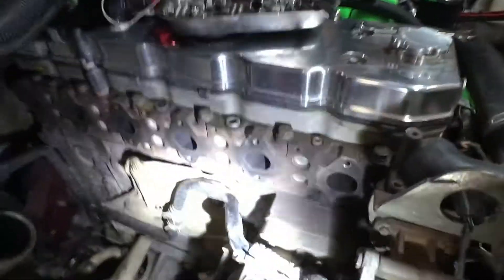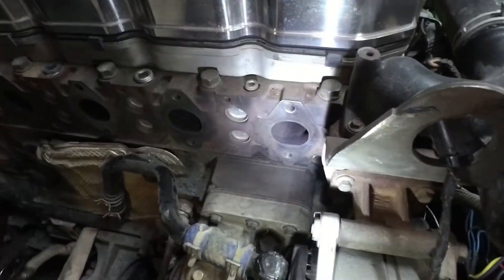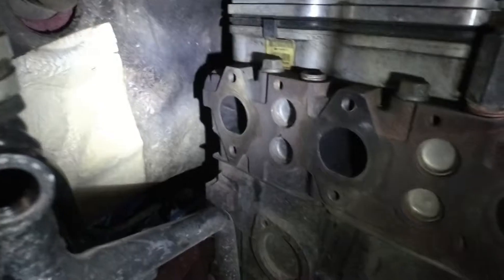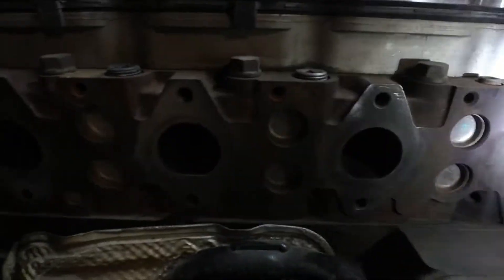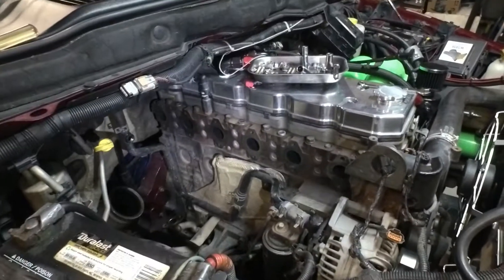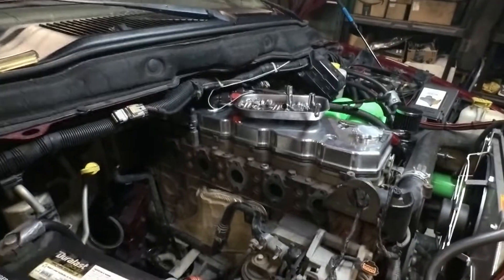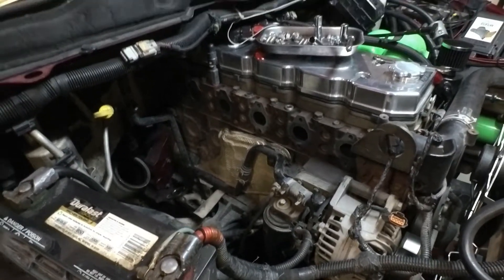Alright you guys, the light might be a little too bright, but we got the head mating surface for the exhaust manifold all clean — looking nice. So we are ready for the new turbo setup. That took us maybe about an hour, maybe a little over, to get the turbo completely out after draining the coolant and then cleaning up the head. So not too bad at all.